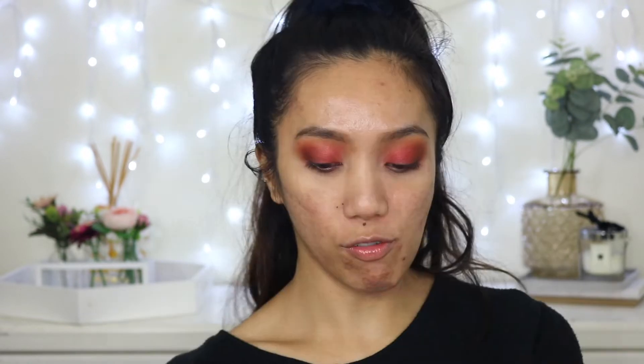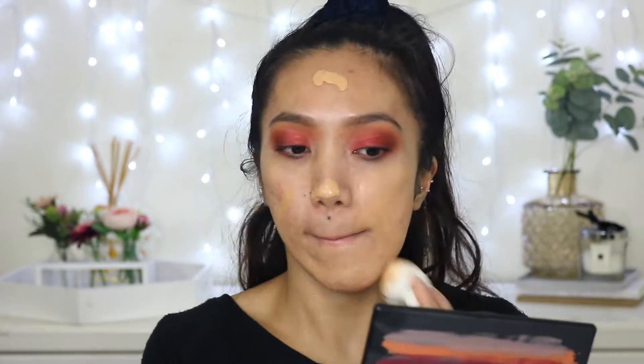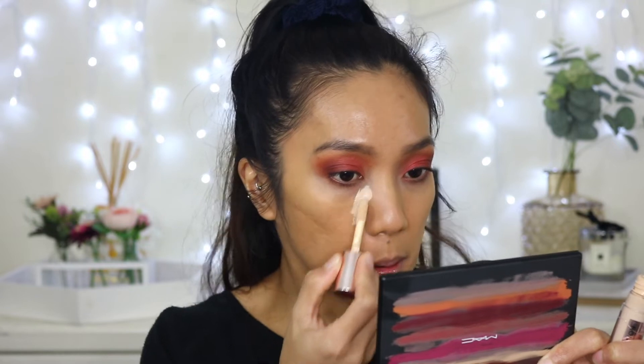For foundation I'm going to use the ColourPop No Filter Foundation in shade 135, applying it with a sponge. For concealer I'm going to use the Revolution Conceal and Define once again because I really want the under eye to be bright since we're dealing with a very warm eye look.